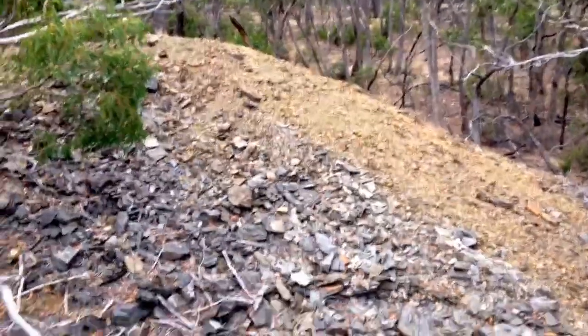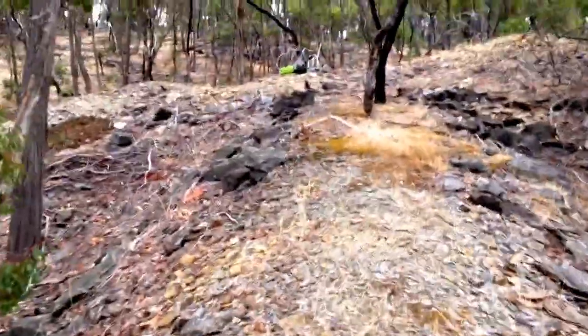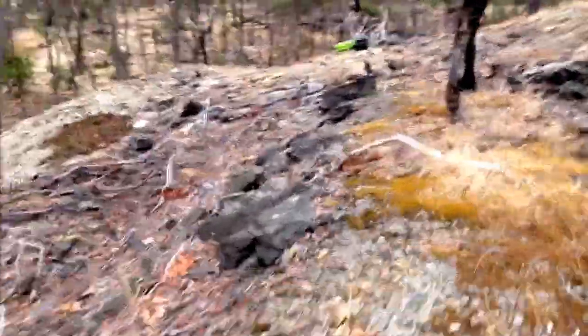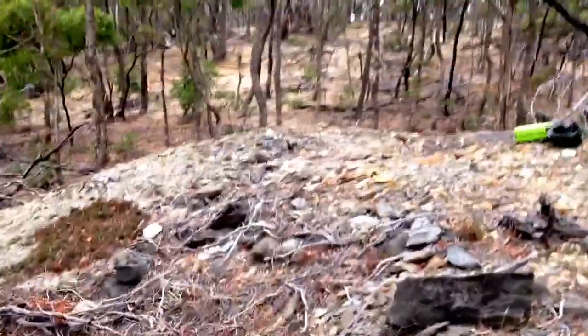Hey guys, we're just out here at Sailor's Reef in the Brisbane Ranges, and as you can see, we're up here on the Muller Keep — quite a substantial Muller Keep too. As we come along here, you'll actually see the shaft itself.